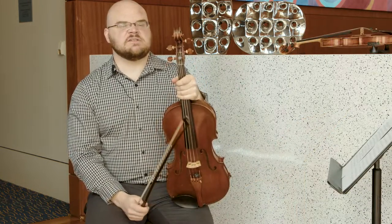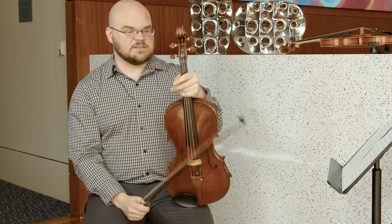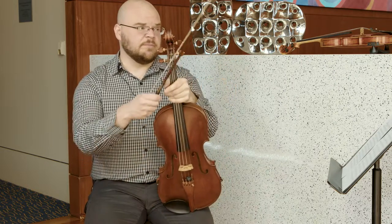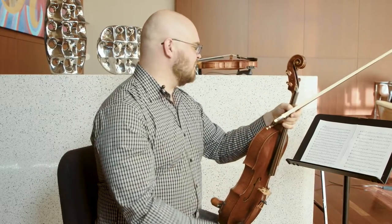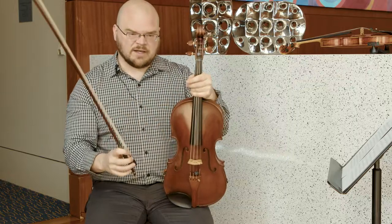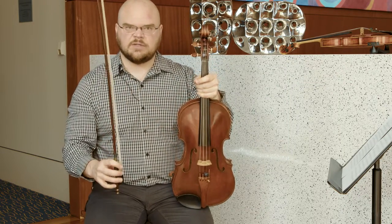Beethoven's scherzos in his symphonies are some of the most fun symphonic music to play. He really had a lot of fun writing in really interesting and intricate ways, but one of the things that the violas get to do in his symphonies is a lot of very technical and very quick playing.